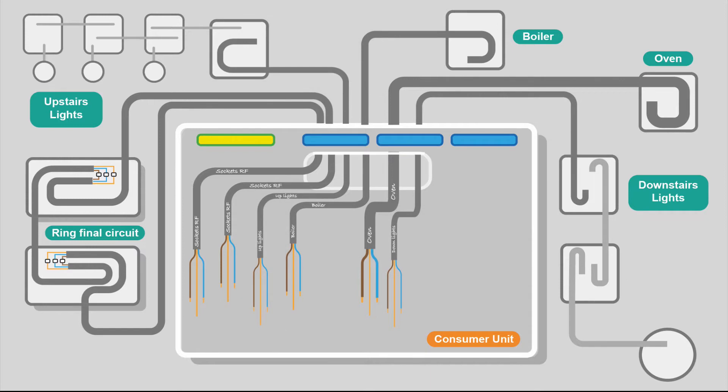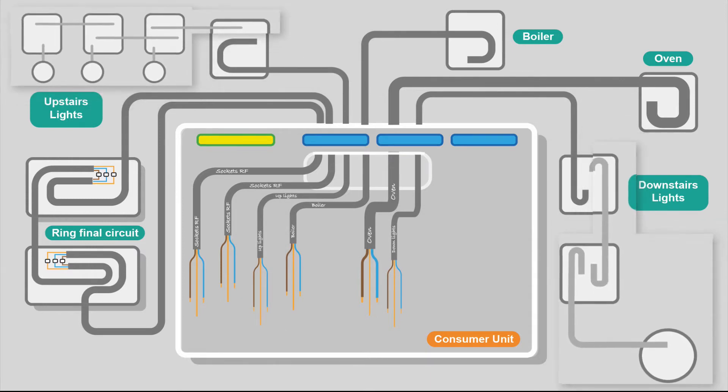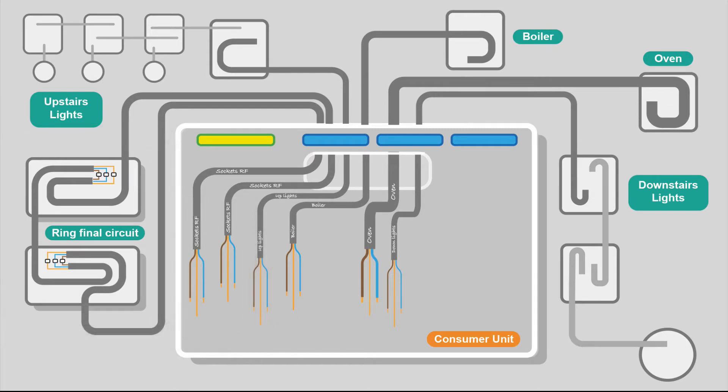For two-way strappers and the feed to the light, you'd have to go to that local position to do your testing so they don't get missed out. With the ring final circuit, link it out — those little leave-away tails are quite handy. Test for continuity and then you can do your insulation resistance test on the ring final circuit. Of course, we've got no loads connected; we're purely testing that the cables have been installed without damage.